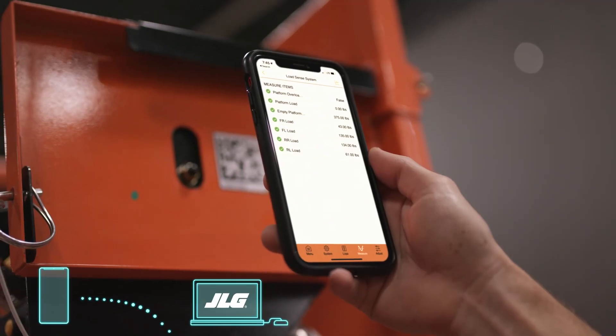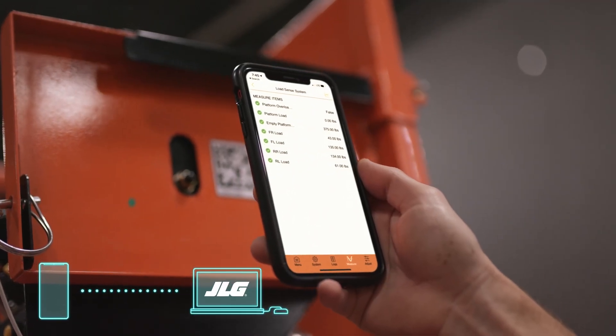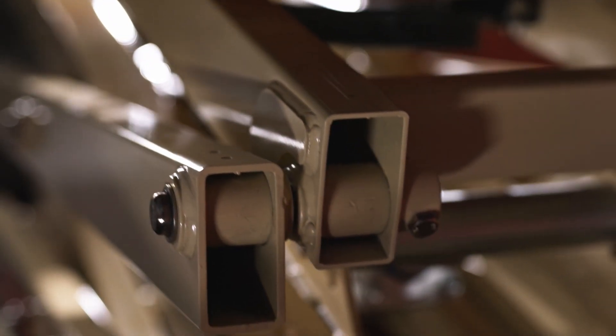And if something goes wrong, you can immediately connect to our JLG Service Center, who can access the machine using your phone signal for remote diagnostics and remote software updates. It's a new industry benchmark for keeping machines up and running.